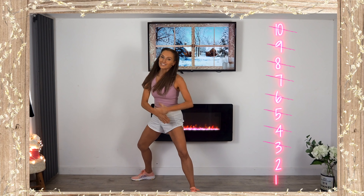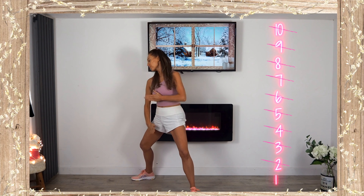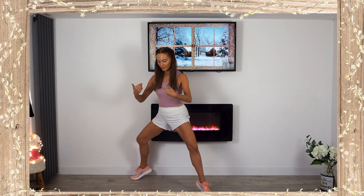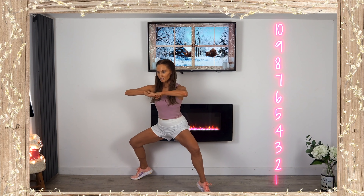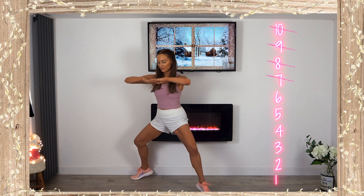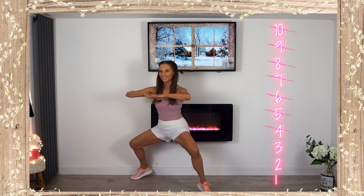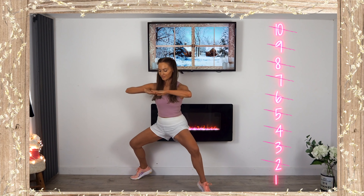Let's go for that last move — take those heels up and just pulse for 10. If you find it too hard, keep heels on the floor and just go as low as you can. You are doing really well — three, two, and one.